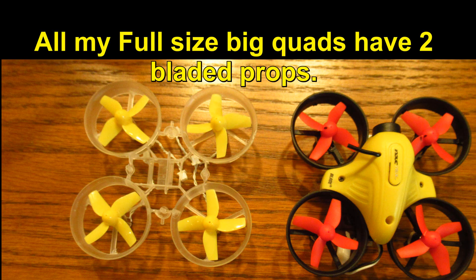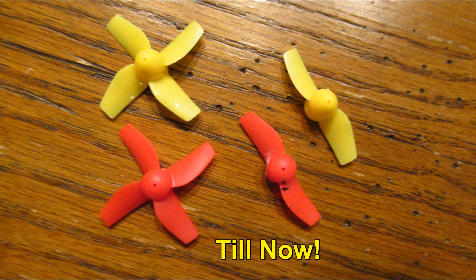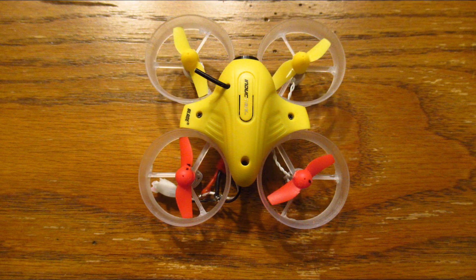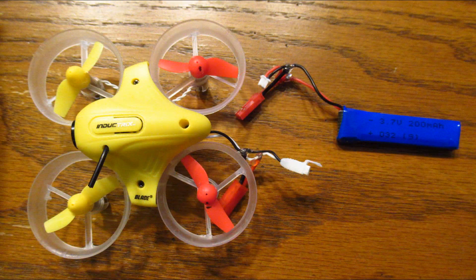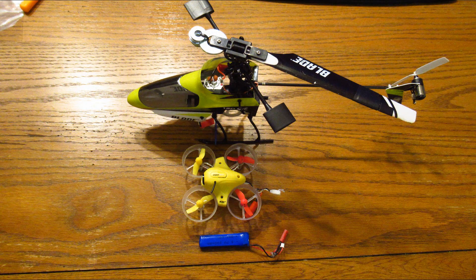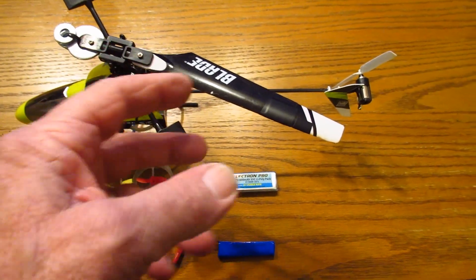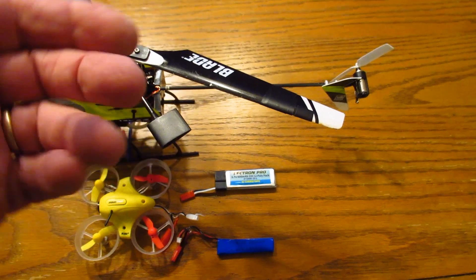Some people made comments about me needing more pitch. Almost everything that I've experimented with one-bladed, I couldn't increase the pitch. But when you remove a blade, the RPM spins faster and it works better.